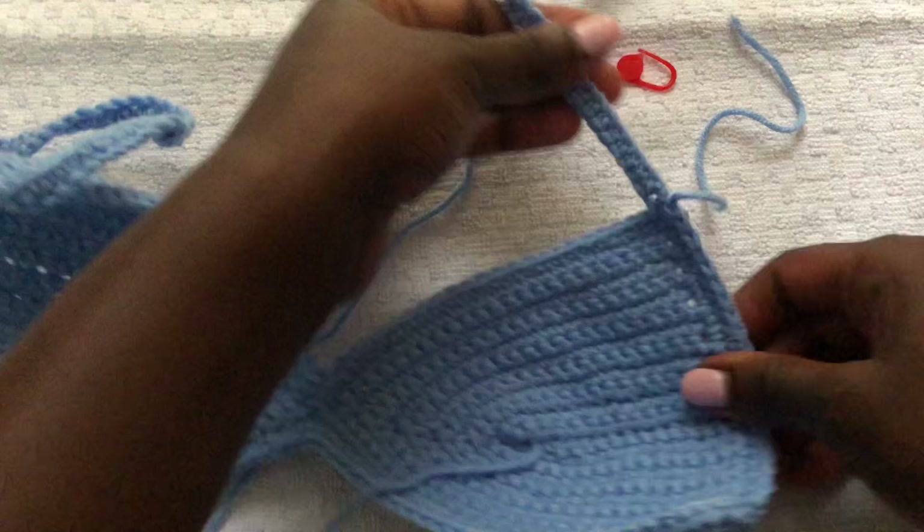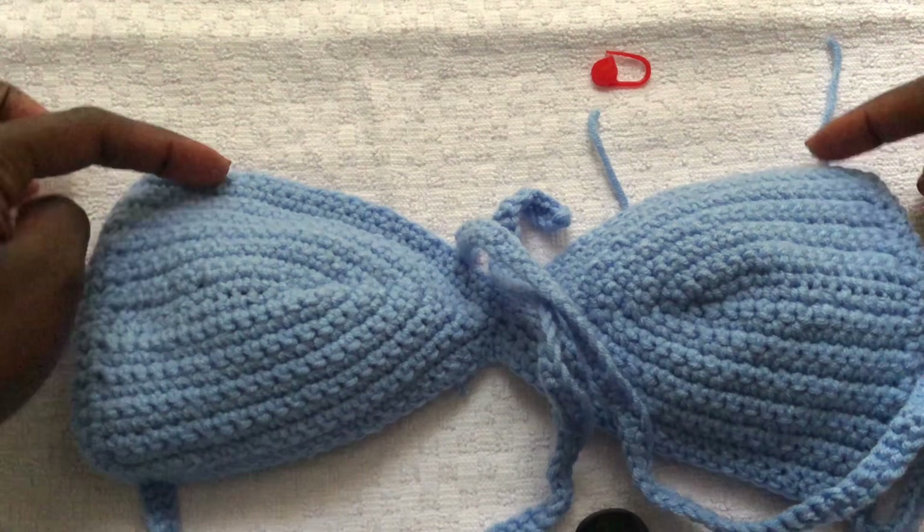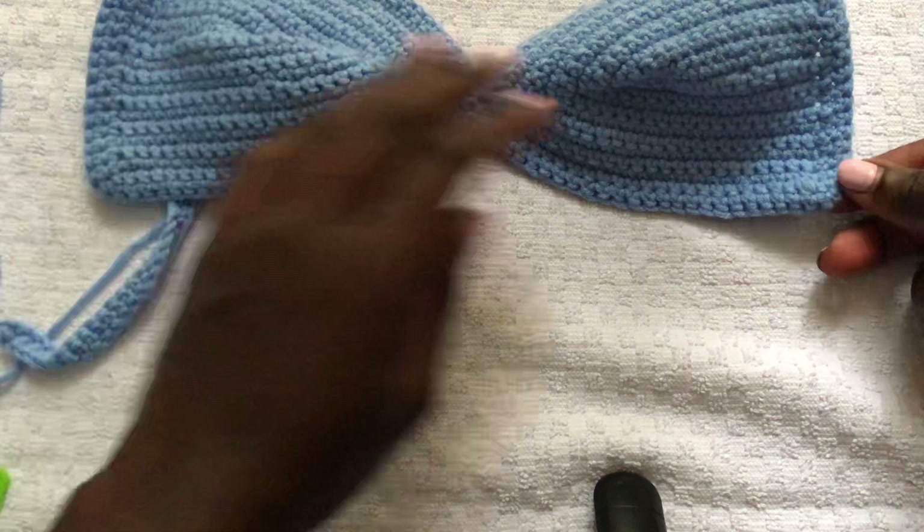All the yarn ends lying around we will sew in using a darning needle, but for now your work should look like this. The ruffles are worked on the lower side of your outfit.